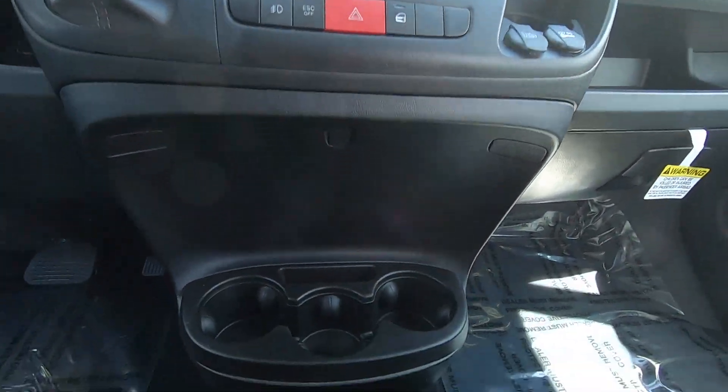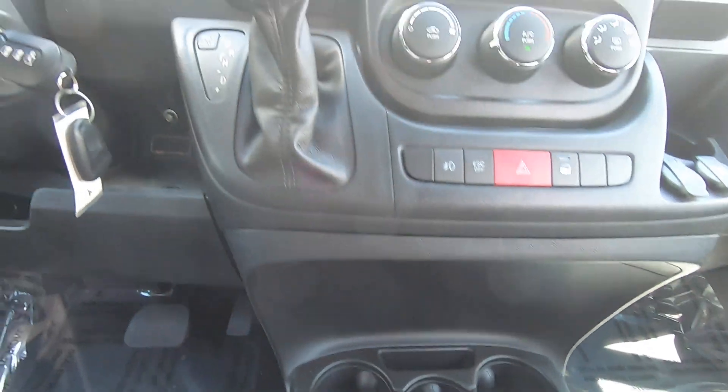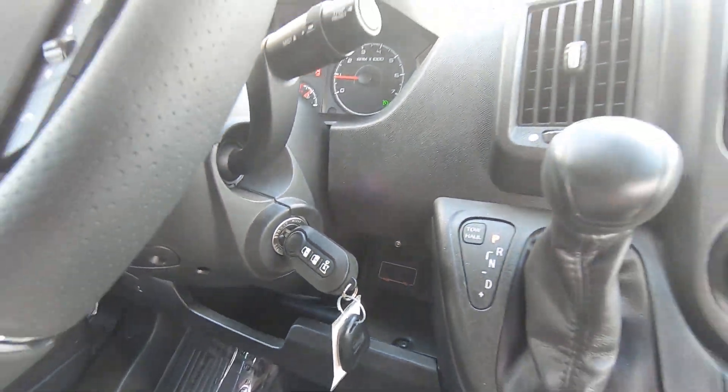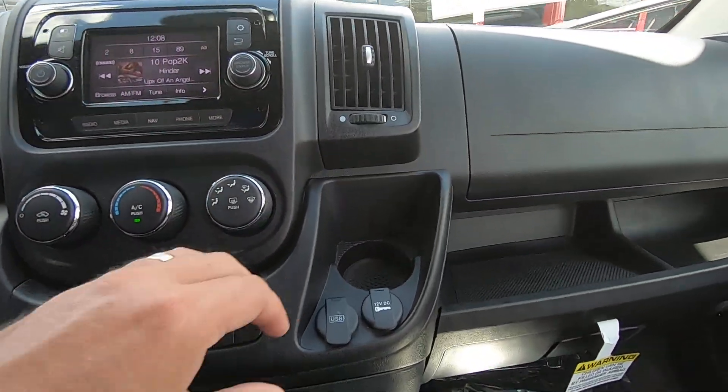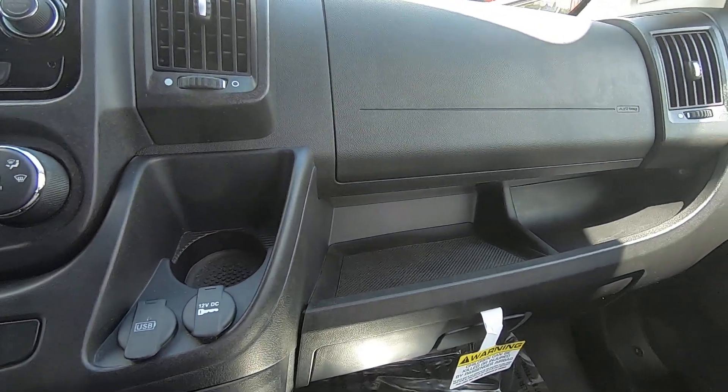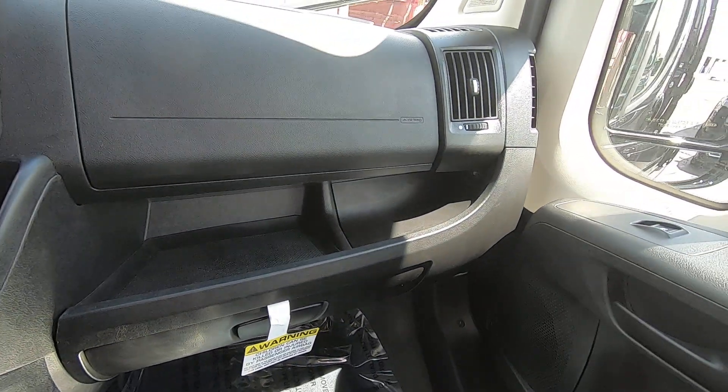You have cup holders down low. The driver also has a USB charging port and auxiliary port, plus more USB ports and a 12-volt power outlet. There are also some handy storage areas on the dash.